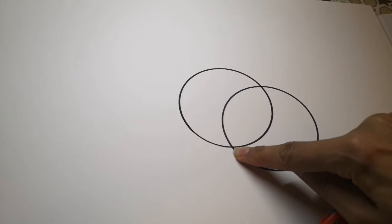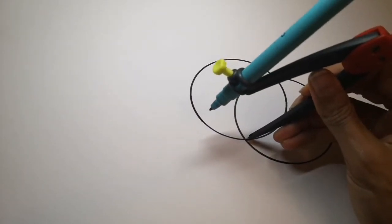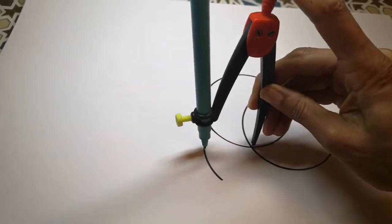You're going to put the point of your compass there, very carefully line it up exactly in the middle and draw your second overlapping circle.